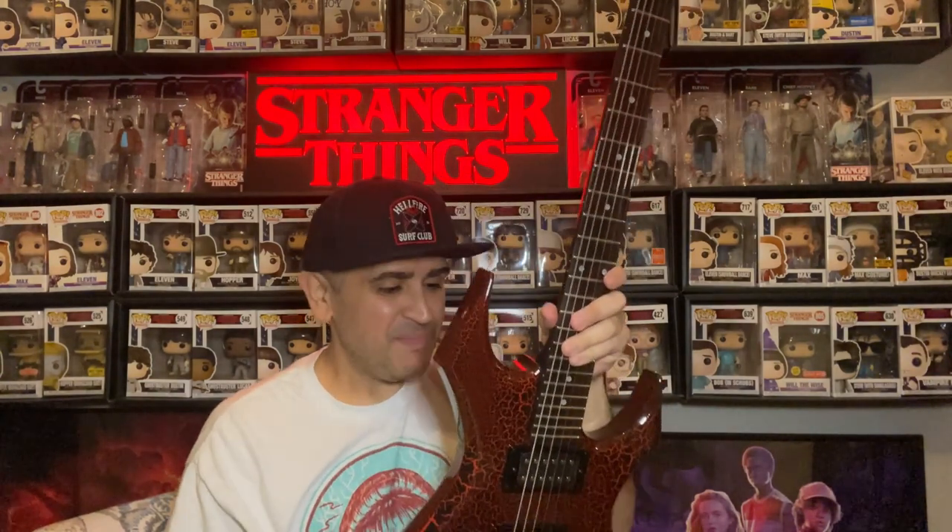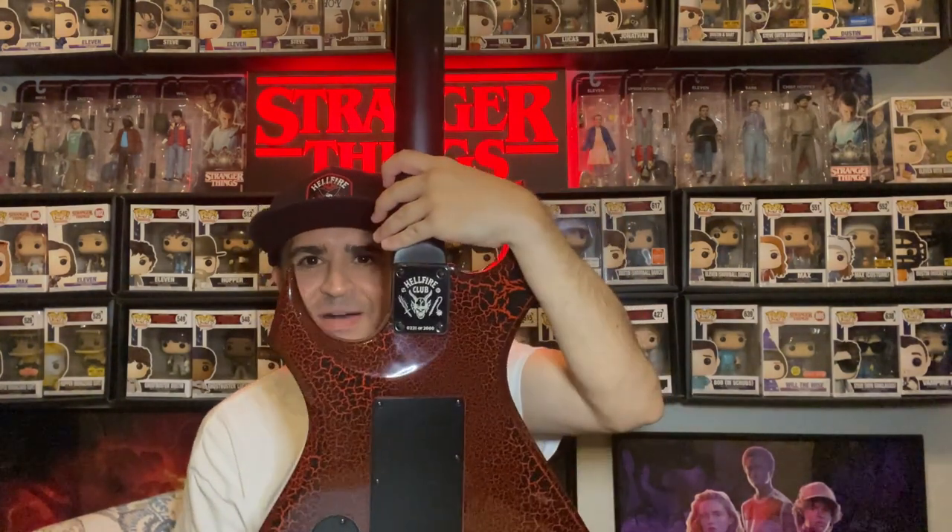Alright, that is our unboxing today. Hopefully you enjoyed it. Again, Eddie Munson's guitar. Until next time, take care — bye-bye.